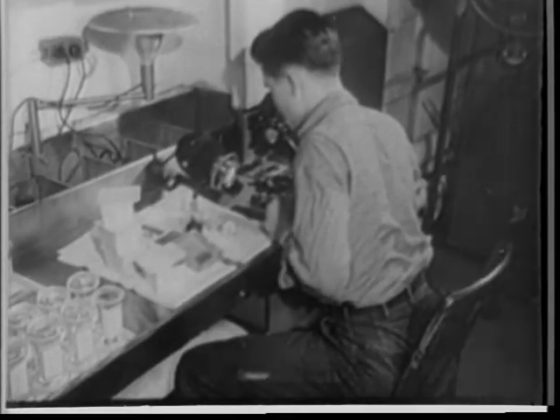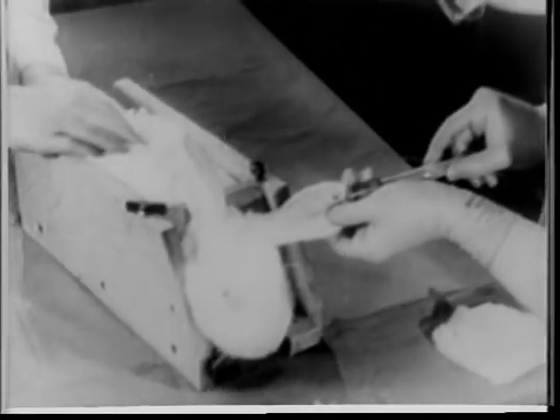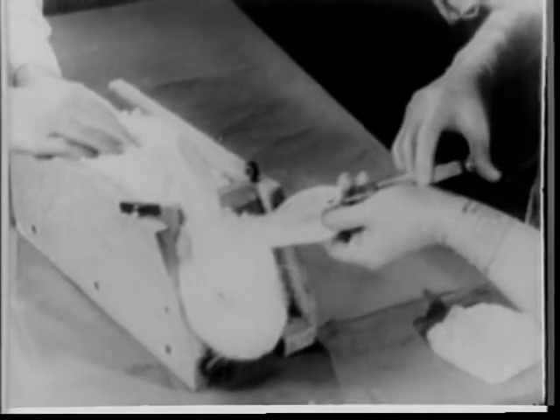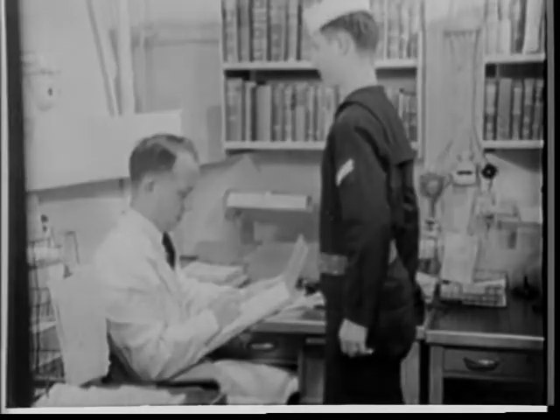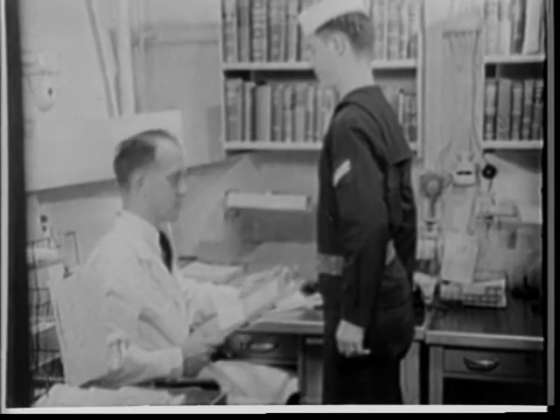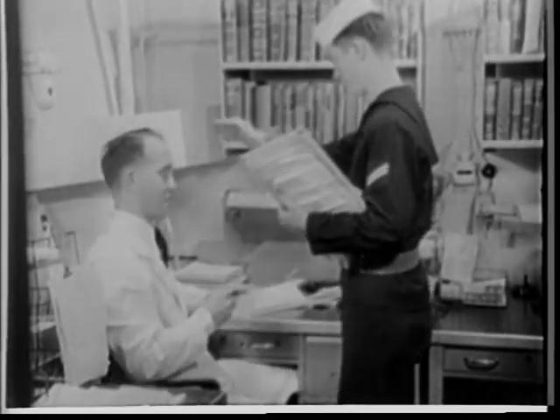They are sent to a laboratory on a hospital ship or to a shore station for analysis. In the laboratory, the samples would be tested. In some cases, it might be necessary to inject laboratory animals to identify the BW agents. The results of the laboratory analysis will be sent back to the ship. Now the doctor is certain of what he is fighting.